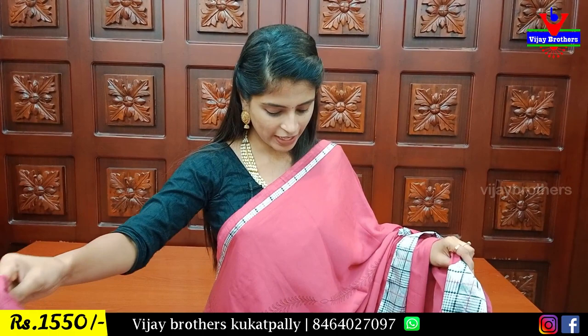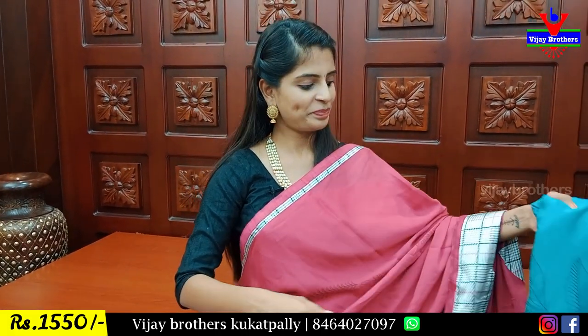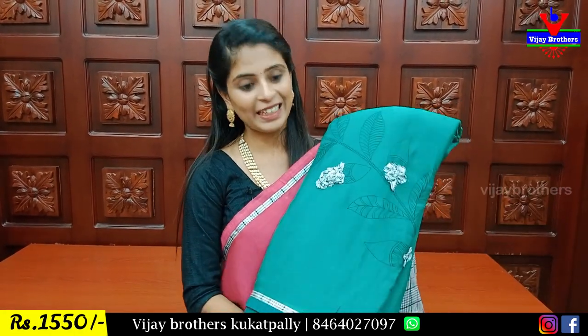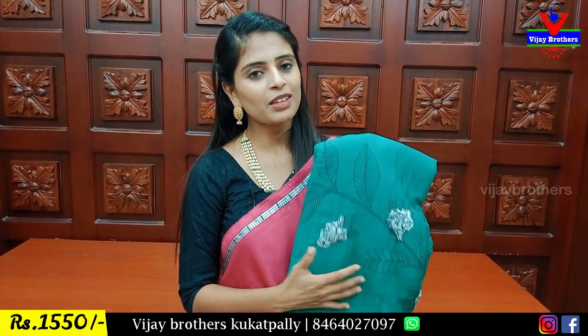The color is different and the quality is perfect. The color is very beautiful. The order is very beautiful. The price is Rs.15.50. I have a lot of color options. The next color option is blue. Next is green — the color is very bright. The price is Rs.150.